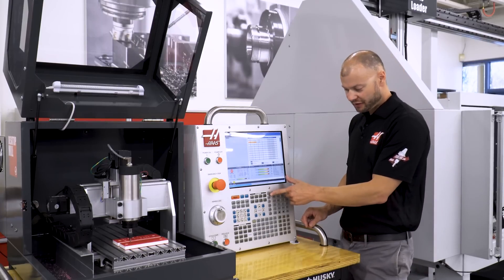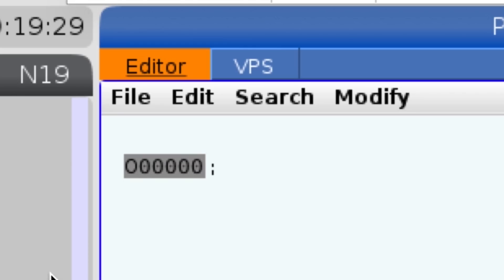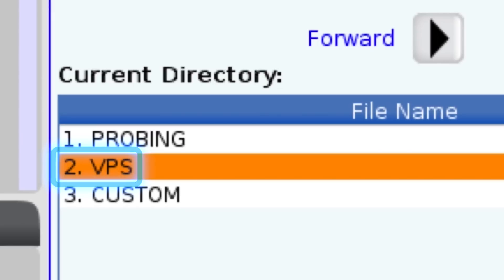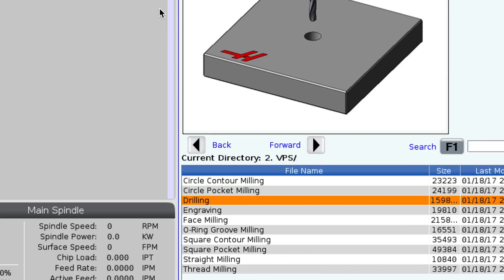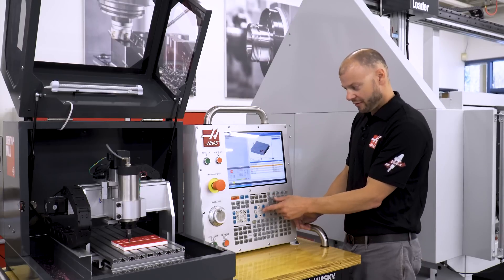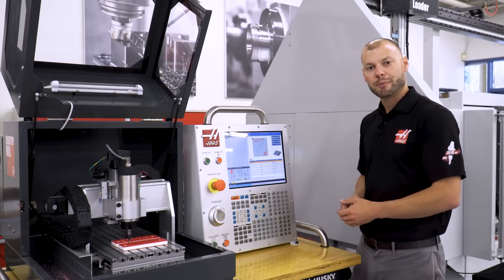You can find VPS under the edit button, then tab up to the top and over to VPS. As you can see, you have a few different shapes we can easily make like bosses, pockets, and drill patterns — but today I think we'll do a little engraving. So let's see what it takes to operate one of the VPS templates.